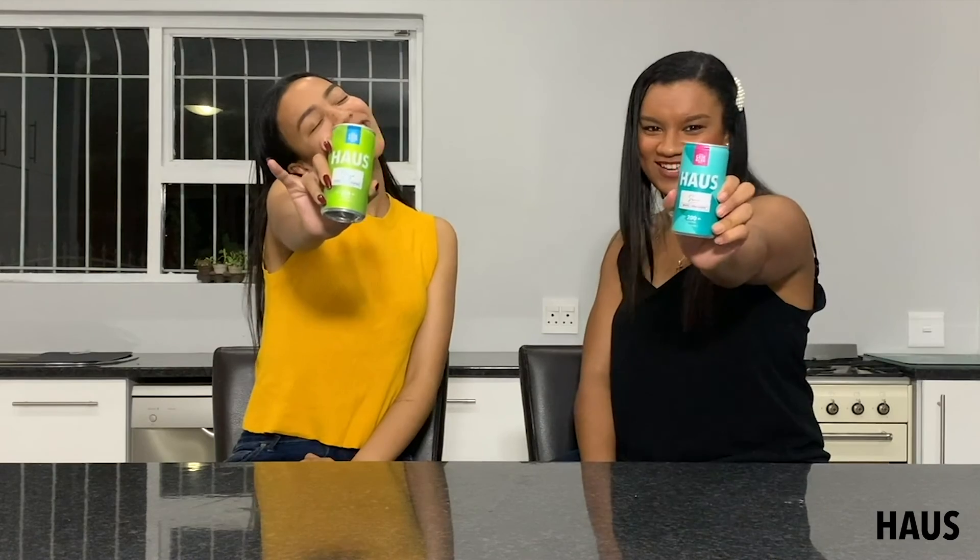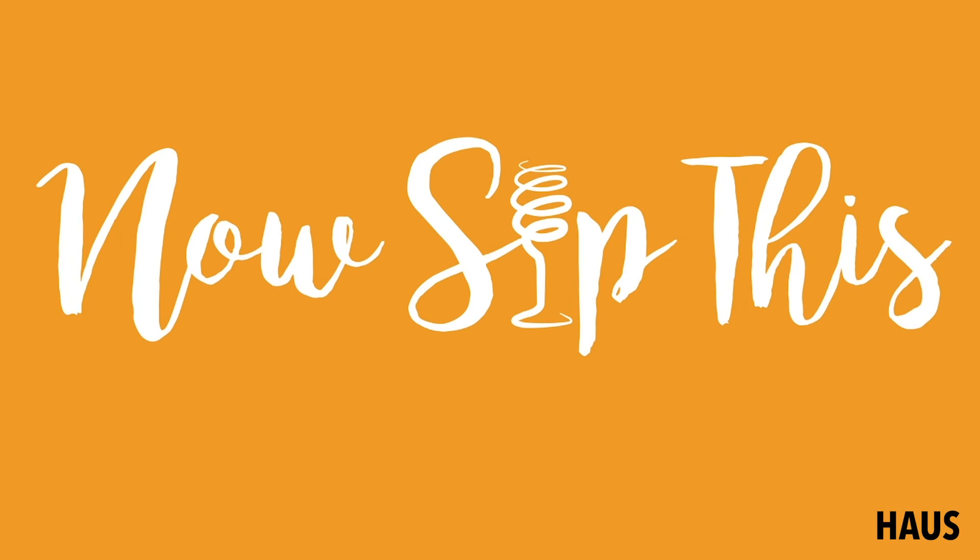I definitely think that canned wines are here to stay. Thank you so much for watching Now Sip This. Please like, subscribe and comment and let us know what you think. Cheers!